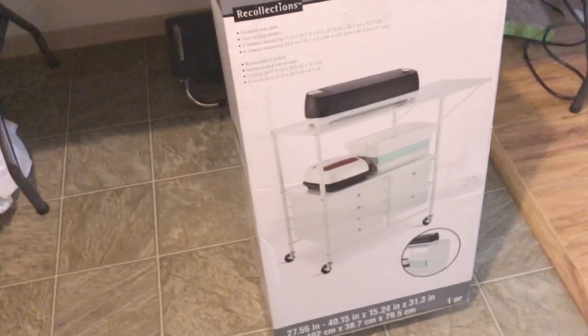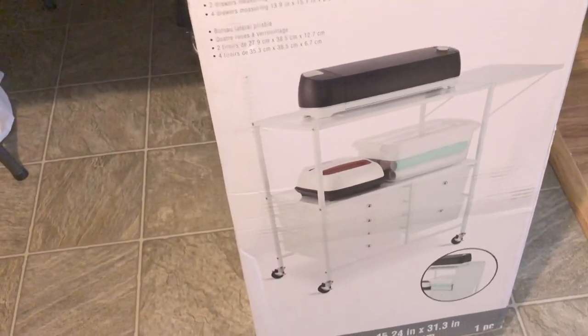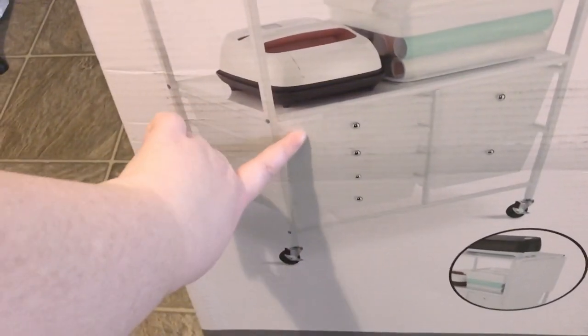So I'm really excited about this. I don't know if I'm going to put the Cricut on top of it like they have in the photo. But I think I'm going to put my tissue paper down here, use this area for packaging, and then this area for packaging supplies.